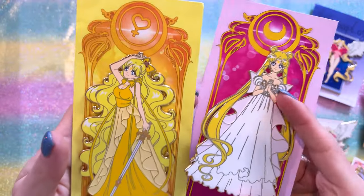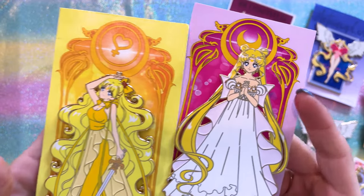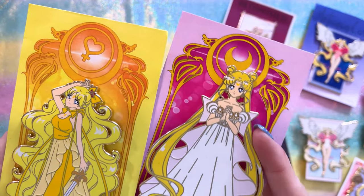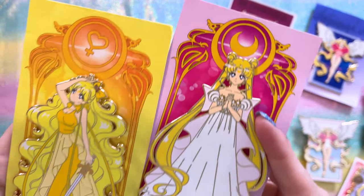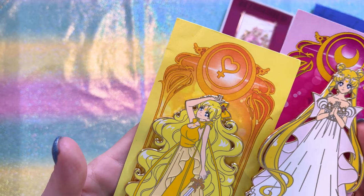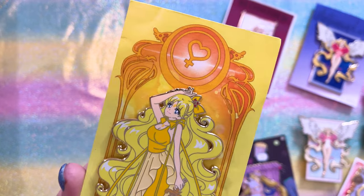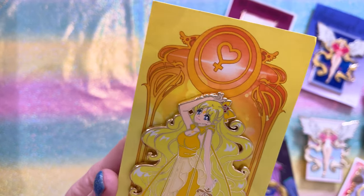I also snagged these two beautiful princess pins — can't wait to see more from this series. First we have Princess Serenity, and she looks just magnificent. And we have Princess Sailor Venus, or Princess Venus. I love that she has her sword in hand, and I love how big her hair is.